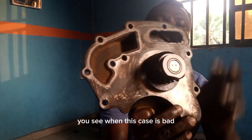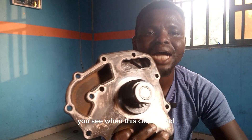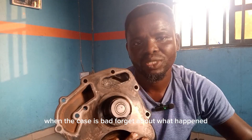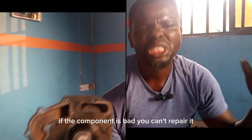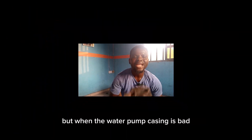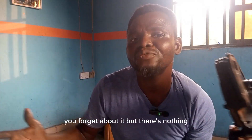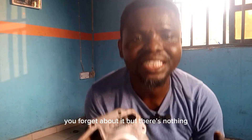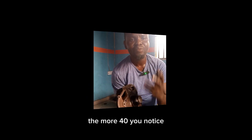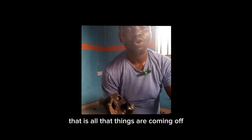When the casing is bad, you forget about the water pump. We are talking about the components inside the casing — if a component is bad, you can repair it and replace the damaged component. But when the water pump casing itself is bad, forget about it. There is absolutely nothing you can do, because the more you try to repair, the more you will notice other things coming up.